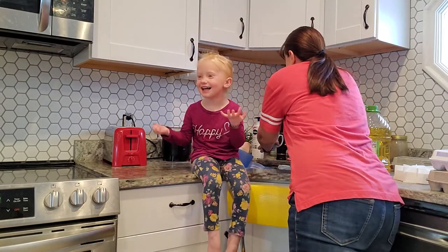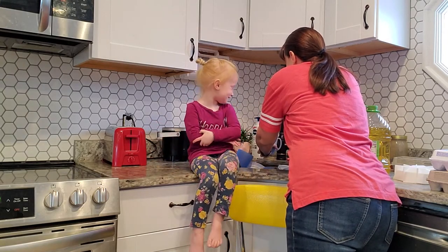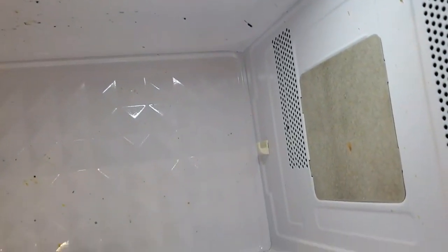First thing we're going to do is fill it up with some water. It's not hot, it's just cool, and the microwave is a little bit dirty.